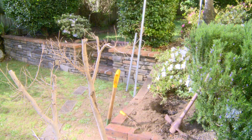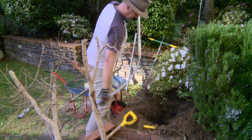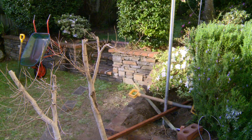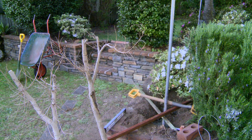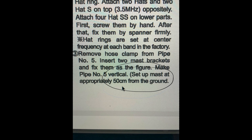The hole's about 50 to 60 centimetres deep and took a while to dig. Came up with some rocks, even in that little bit of garden. And this antenna, interestingly, has to be 50 centimetres from the ground.